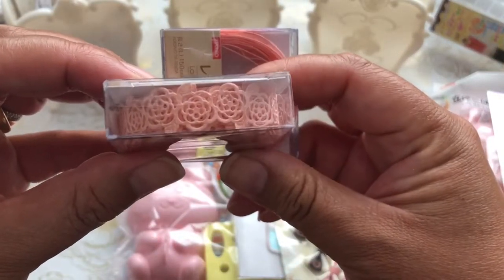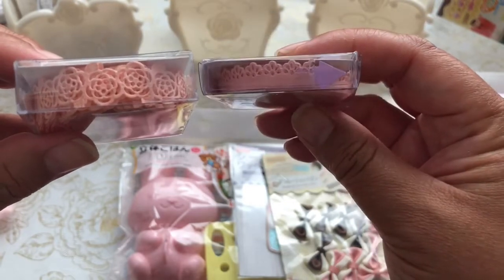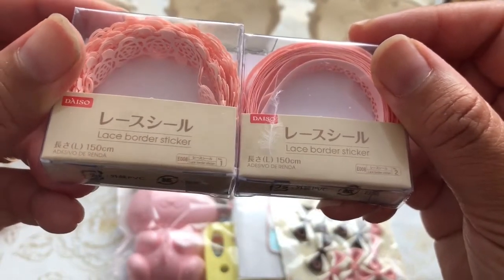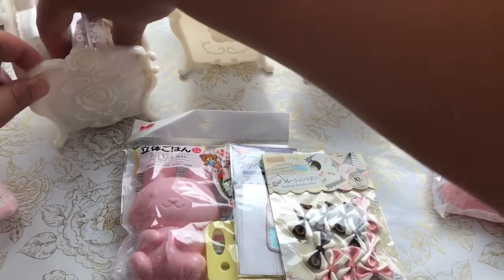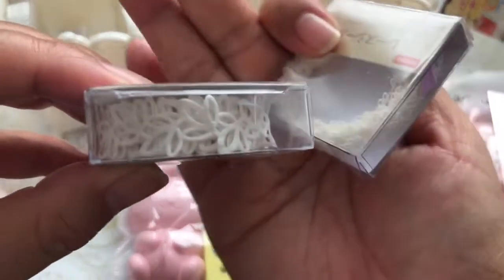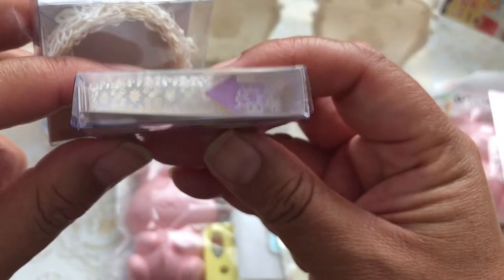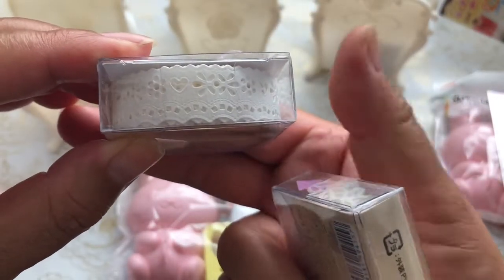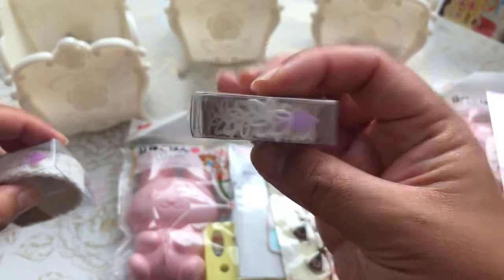This one is a delicate pink rose, and this one is a scallop-style washi that you can use on cards. They're called lace border stickers — really delicate. I also found some in cream colors: one is a leaf print, one is a delicate flower print, and this one is a very delicate trim with flowers, hearts, and little scallops. I'm going to add one to the giveaway pile.